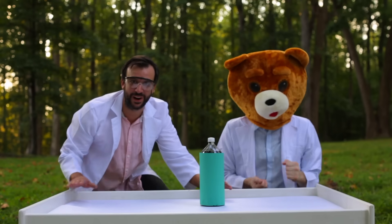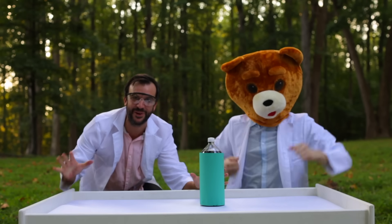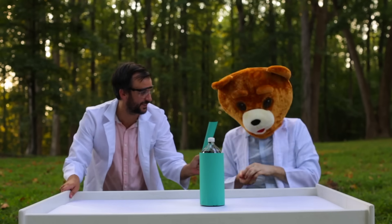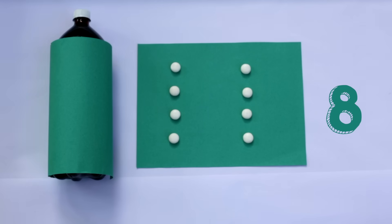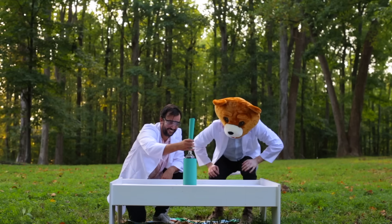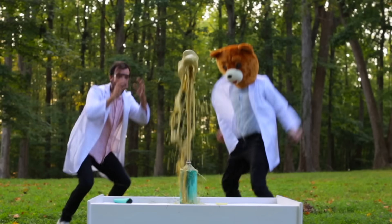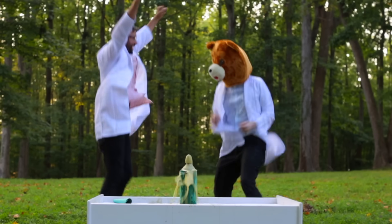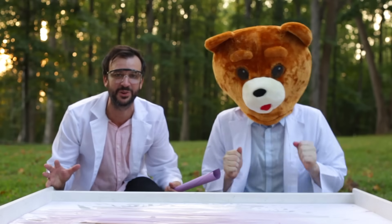Okay kids, the pink bottle was great, but now we're gonna do eight Mentos in the green bottle — that's four times what we started with! This explosion is gonna be huge, I'm so excited. Bear Head, add the Mentos — one, two, three, four, five, six, seven, eight. That's so many Mentos! Are you guys ready? This is gonna be huge! Wow, that was so cool — eight Mentos gave us such a big explosion. I had so much fun!